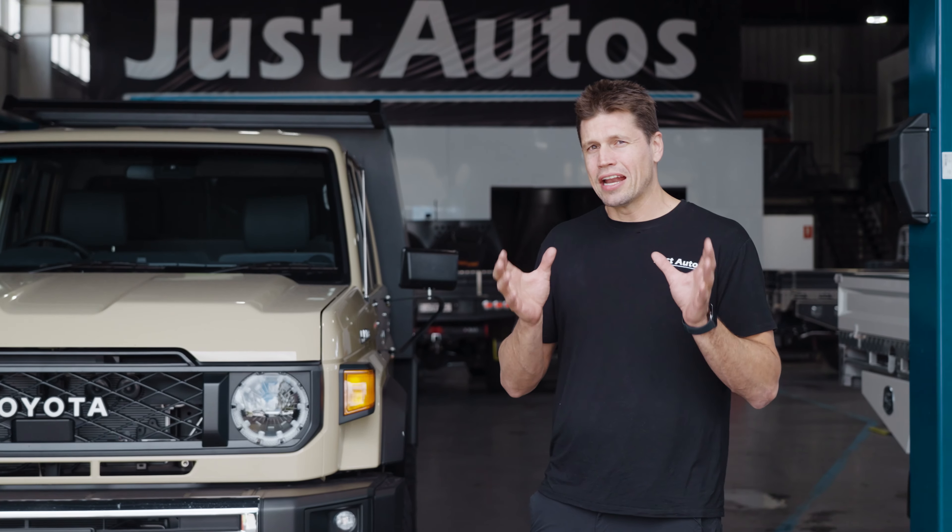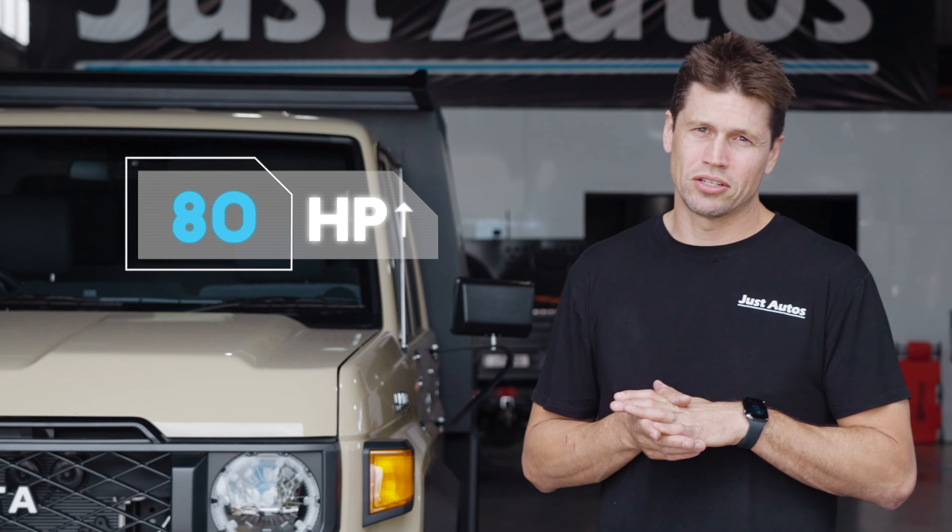Having the turbo, you're looking at adding another close to 80 horsepower to this car and around 200 Newton meters. So it lifts it up — you're looking anywhere from around 250 to 300 horsepower roughly, and you're tapping on that 900 Newton meter mark now.